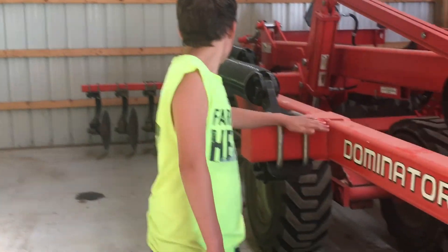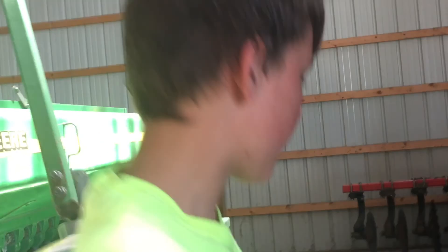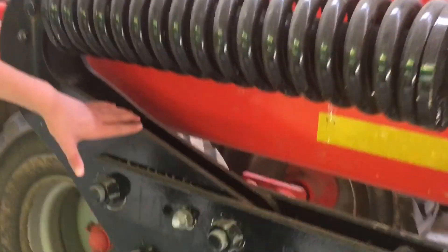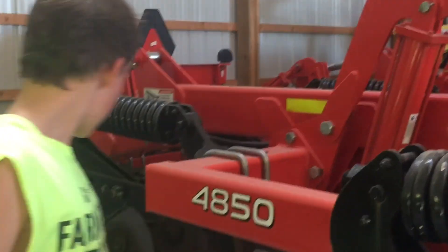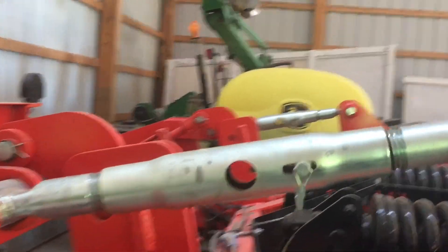This is our Kum Kraus. We use this for ripping up the manure that we haul on the fields. It's got wheels and nice shanks to cut up the ground, and then you've got some big ones for ripping in the dirt. It usually smooths it out — you can adjust them right here from the tractor.